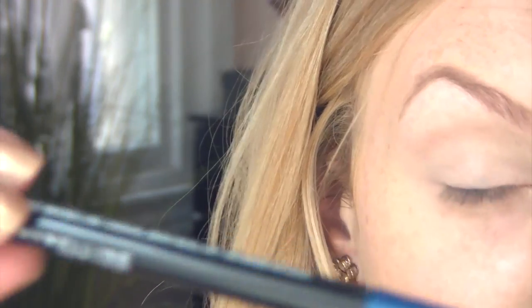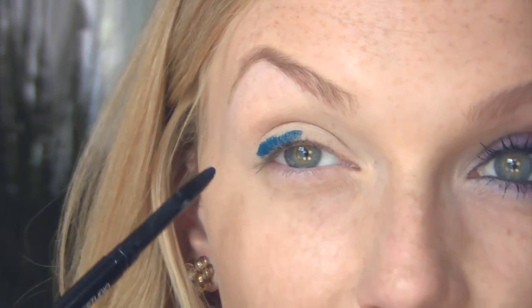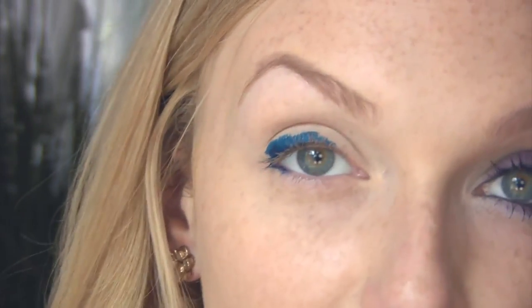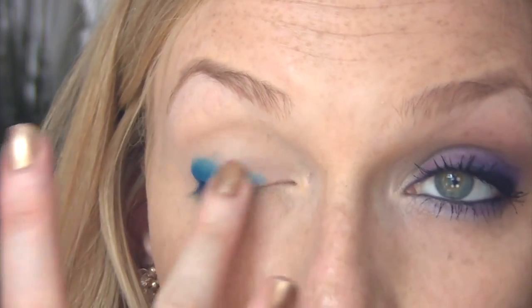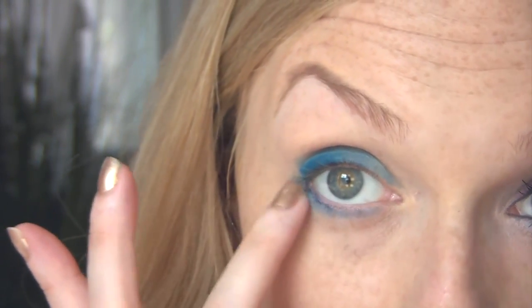I took my Maybelline Master Drama Eye Pencil in Sapphire Strength. Over the top of that primer, it just really pops. I'm going to focus most of the width of the shape I'm drawing in the outer third. I want to get it on kind of thick in the outer corner for a little bit of dimension. Since this is really pigmented, I'm just barely going to bring it down into the lower lash line. You can use a brush, but I usually warm it up a little bit with my finger. Even when you start to smudge it out, it's still really, really vibrant — such a bright blue. I'm just dabbing over the same areas to warm up the eyeliner, and then it starts to move around on its own. Then using the bottom of my finger to diffuse the color along the lower lash line.